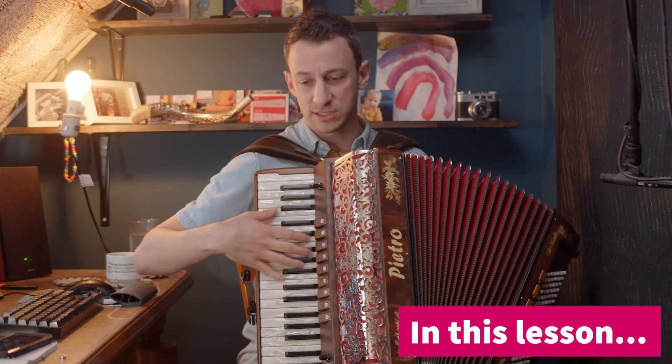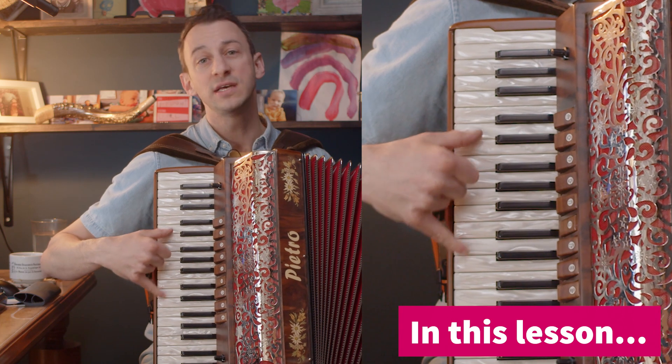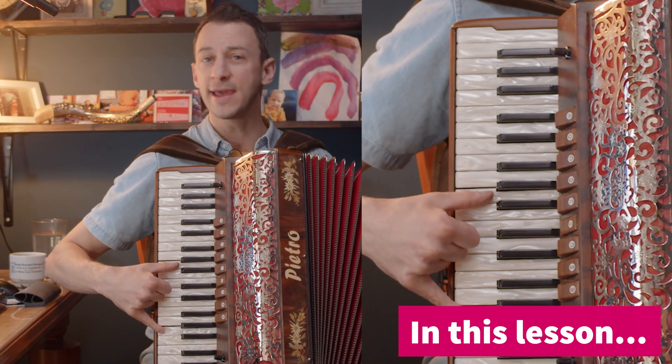How you practice this is just like when you do scales, we start off easy. C, D, E, F, G, A, B, C.